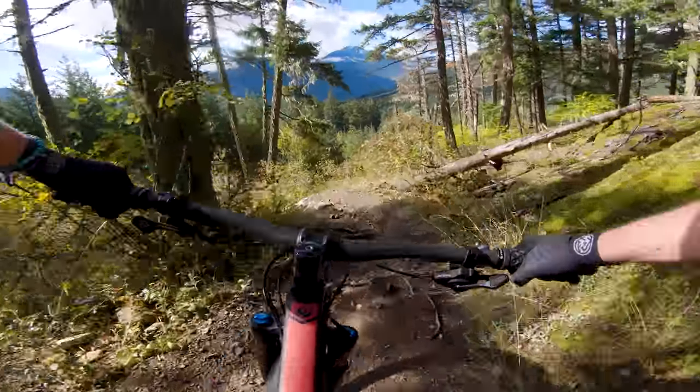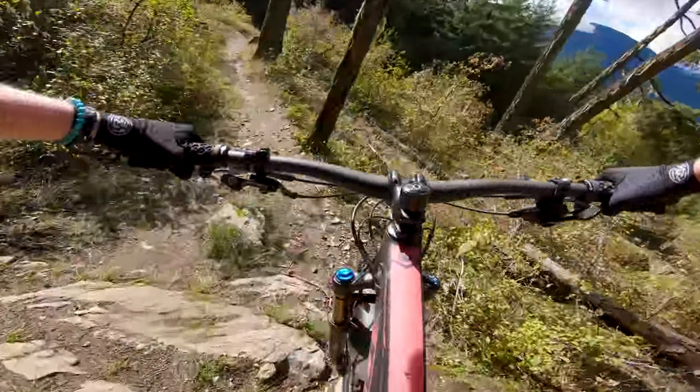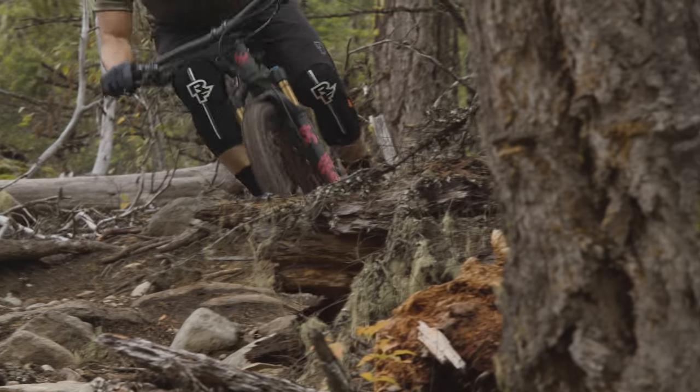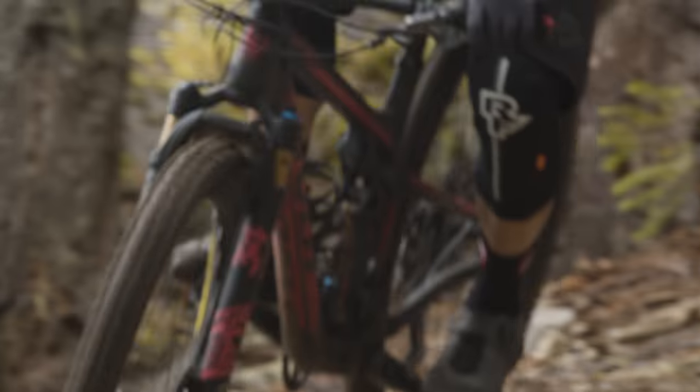I really felt the bike needed to be more supple and predictable — it was struggling to keep up with the terrain here in Pemberton. I've ridden this bike a lot at home in Colorado and actually fell in love with Live Valve there: it opens up right away on square-edged impacts and locks out on smoother terrain for awesome support. But out here, it felt like it struggled to keep up because the hits come at you so quickly and there's so much of it — it just didn't wow me the way I had hoped.